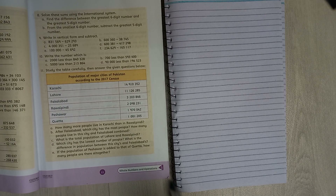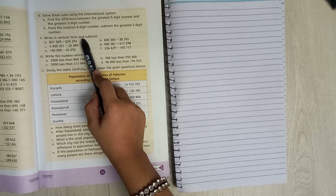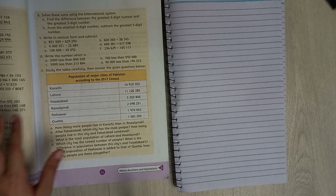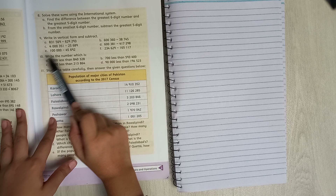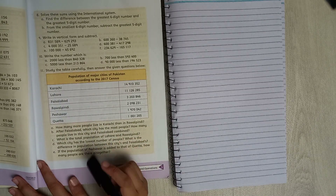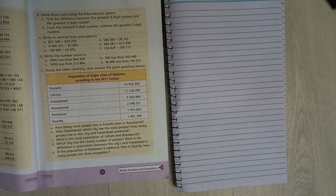The question we are doing in this video is 9 and 10. The instruction is: write in vertical form and subtract. The parts we are doing are A and B from question number 9 and 10. I'm not doing the other parts because they will take way too long.